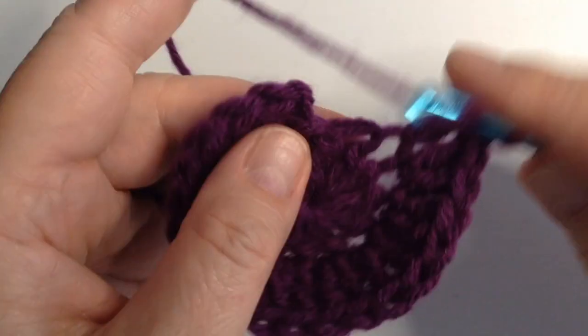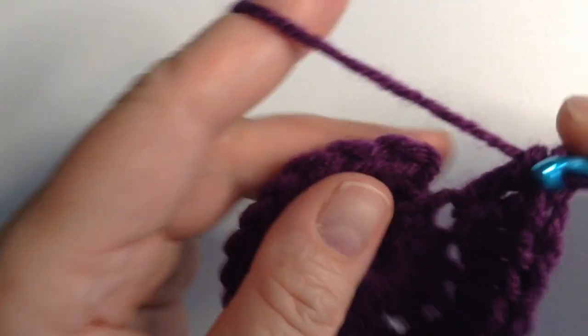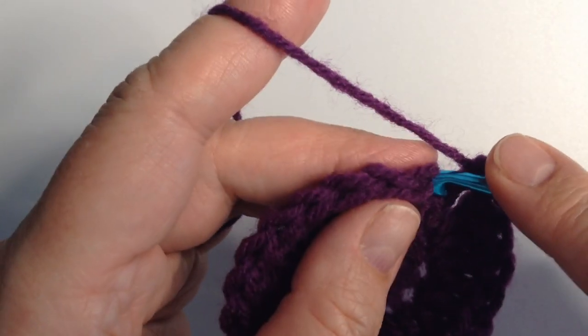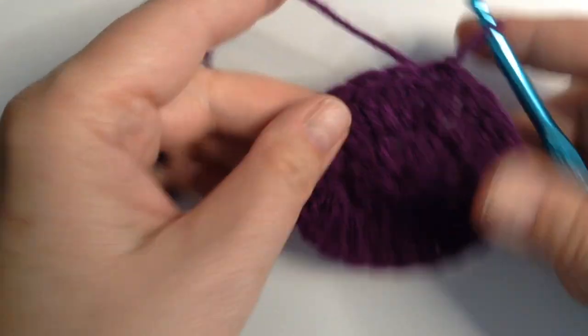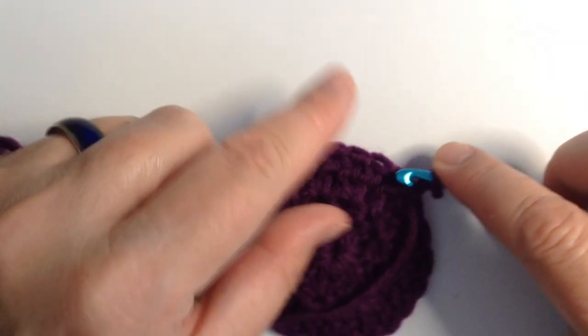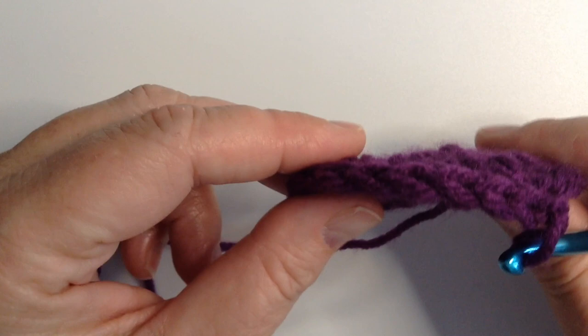I'm going to finish this circle real fast and show you what I'm talking about. Now we have a flat circle — it lays flat, nice and wafer thin.